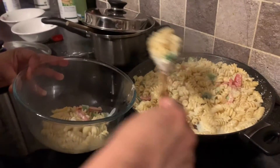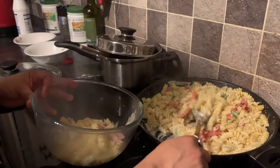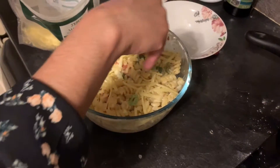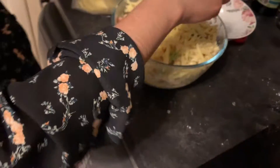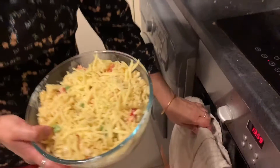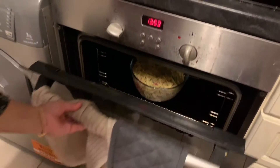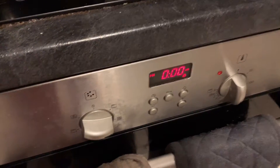Now I am going to put it into the oven. I preheated the oven for 10 minutes. Now I am going to put more cheese on top of the pasta — it's cheesy, cheesy pasta! I am going to put more cheese and then keep it in the oven for 15 minutes.